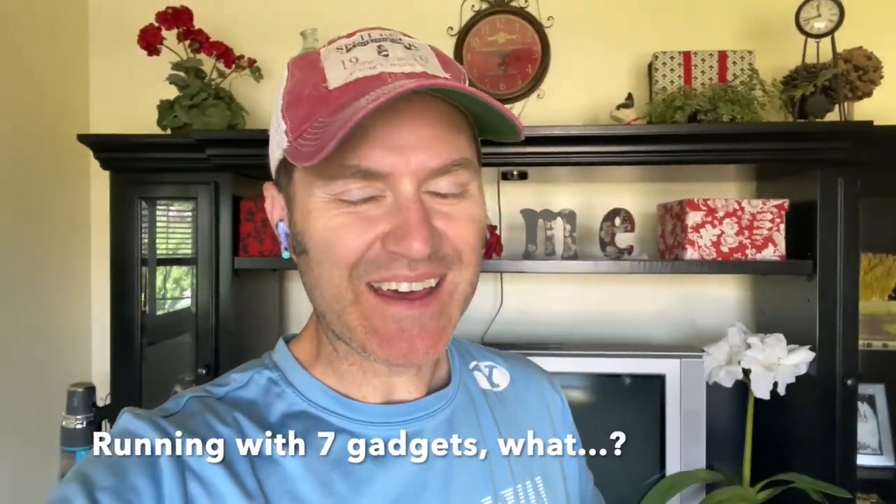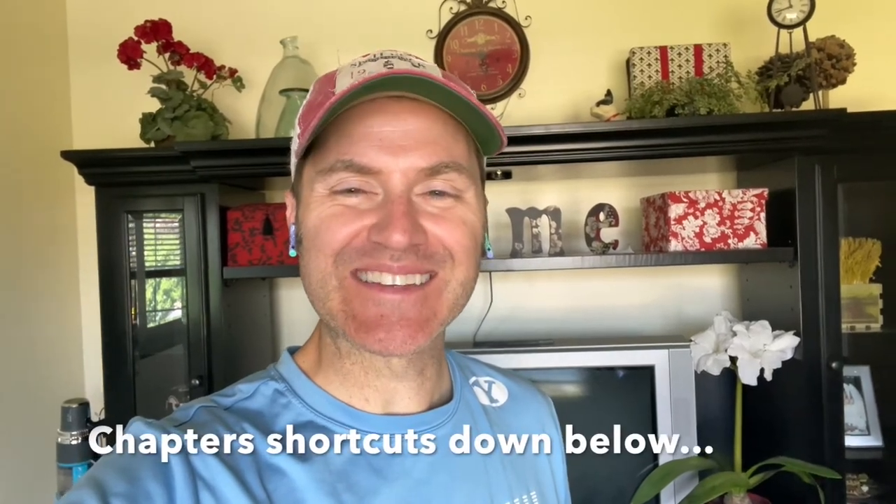Well, it's that time of the day again. I don't know why I'm wearing sunglasses indoors. I'm going to go for a run and see what happens when I wear six devices while running.